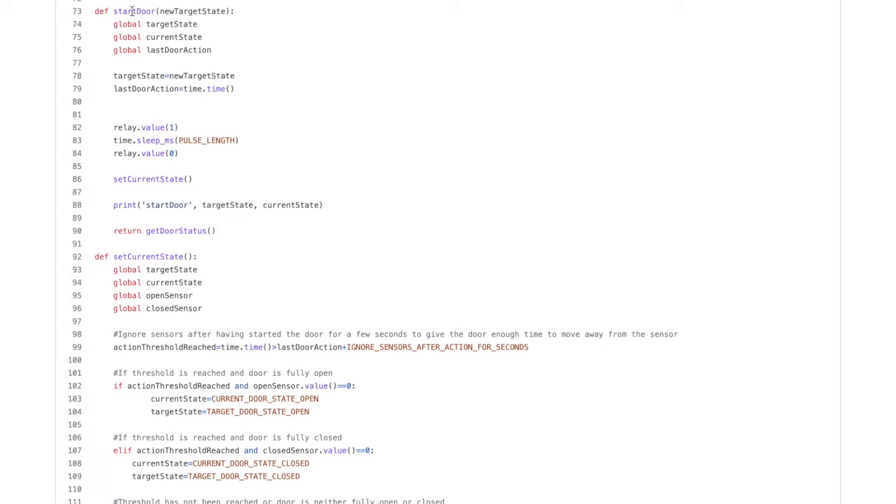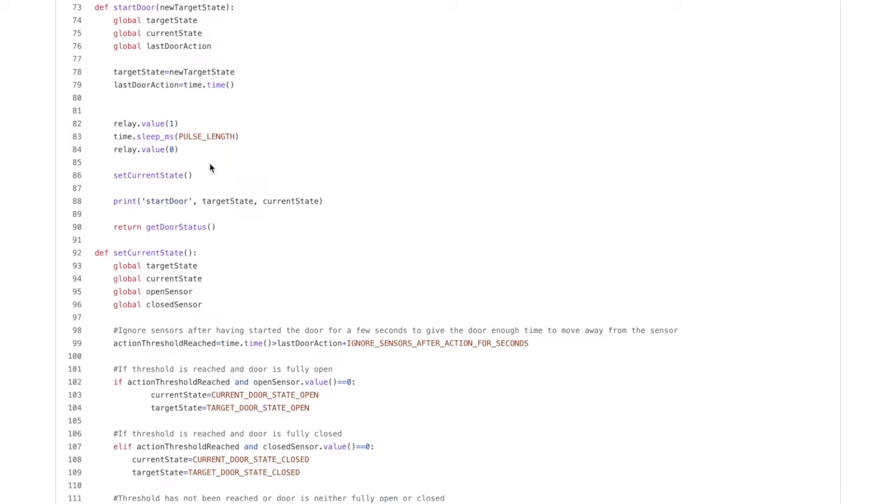The first method is start_door. This is the method that gets called when a request to either open or close the door is received. It sets the target state and then sends an impulse to operate the door through the relay. This impulse is the same for opening and closing, so in case the door wasn't fully opened or closed this could stop the door if it's moving or start it moving in the wrong direction. I might add a third sensor to detect if the door is moving so that this can be corrected, but that will be a future iteration.